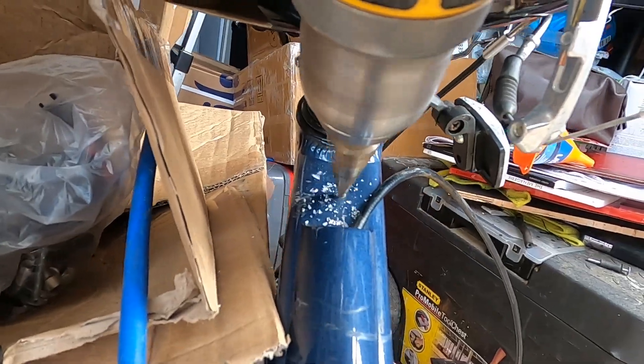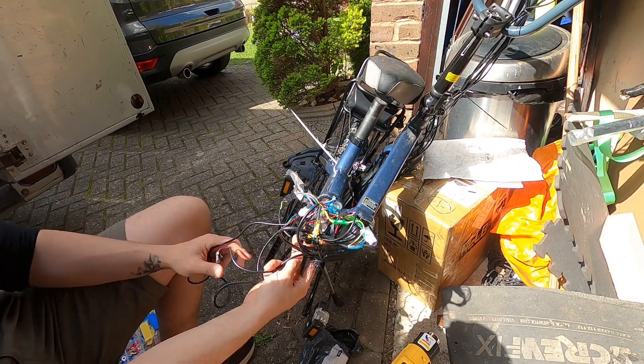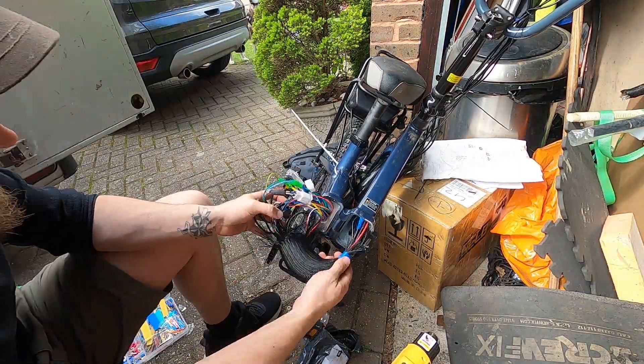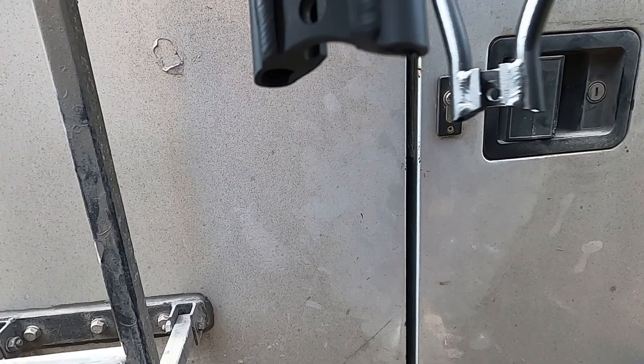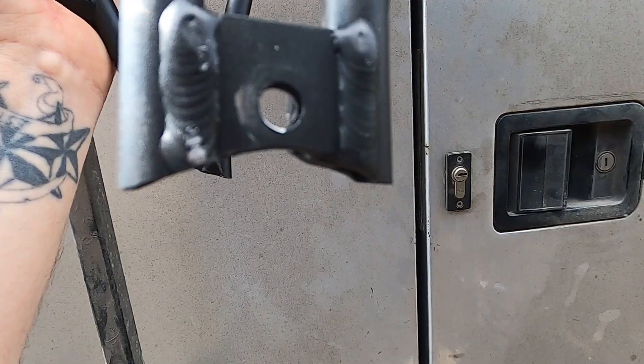Cable management took quite a bit of time — just trying to run everything and having to make holes bigger for more cables to be fed through. A bit of modifying on the rack on the back too. To take the wheel on and off, the frame was sort of in the way, so I had to grind that away as well. Then it becomes easier — if you need to take the wheel off you can get a socket around it and loosen it off.